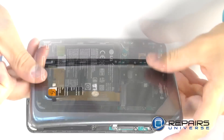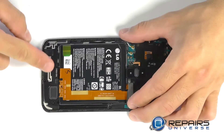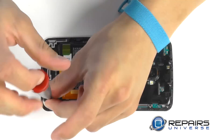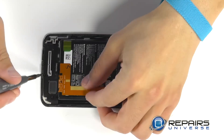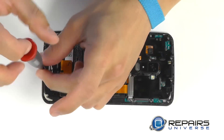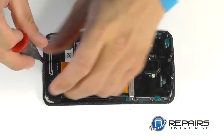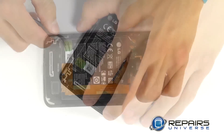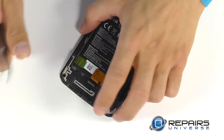With our back cover removed, let's bring our attention to the loudspeaker in the bottom of the phone. The speaker is secured with five Phillips screws that we can go ahead and remove, and the speaker should be free to pop out at this time.